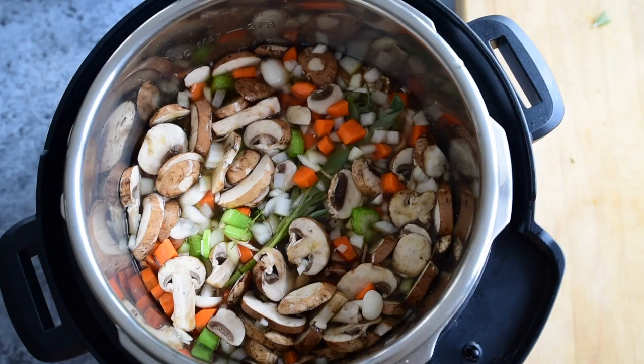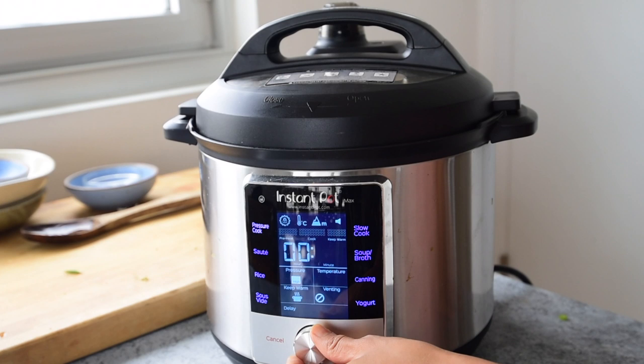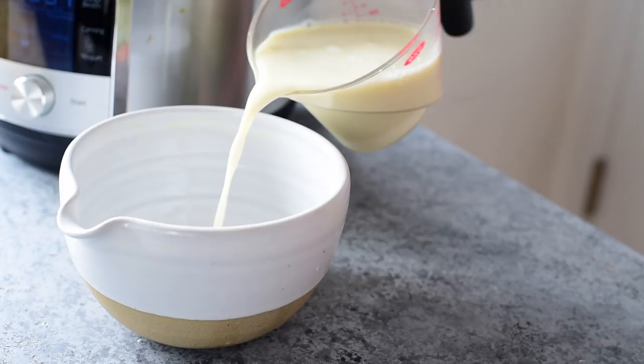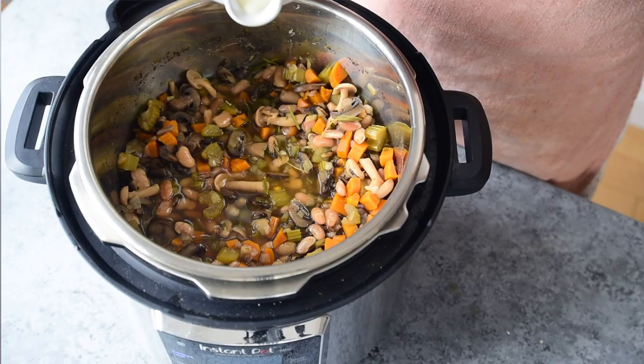We'll use the pressure cook setting on the Instant Pot for 45 minutes. It is quite a long time, but remember we are cooking unsoaked beans and wild rice, which would take much longer on the stove. Plus the best benefit: you don't have to wait around the kitchen or stand around stirring. To make the soup creamy, whisk together some creamy plant-based milk with cornstarch or arrowroot powder, add it to the soup along with a few pinches of salt, and bring it to a gentle boil for several minutes until the soup has thickened.